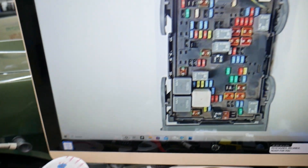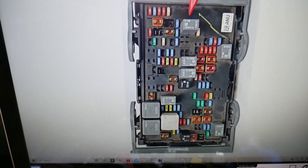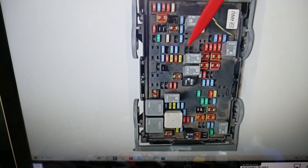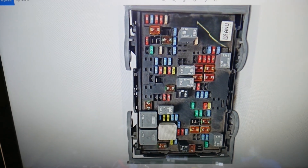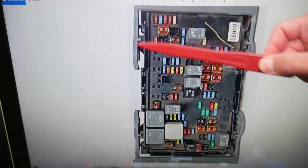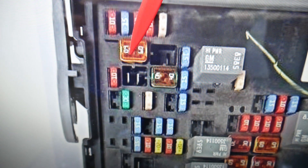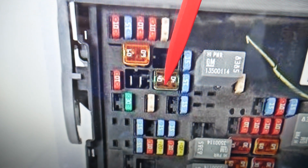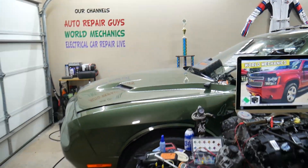So, if the traction control light is on, you need to check three different fuses. We'll zoom in here: the first fuse to check is fuse number 9 for the traction control system. Then you need to check fuse number 59, and then fuse number 61. Those are the three fuses to inspect and test.